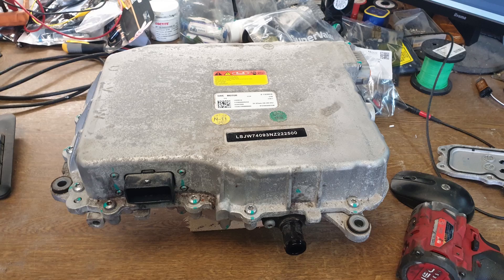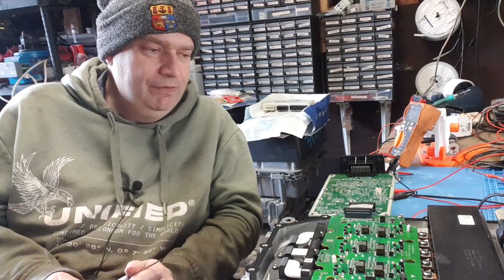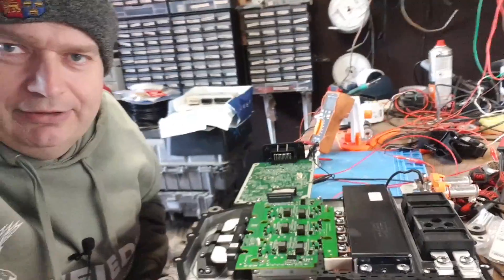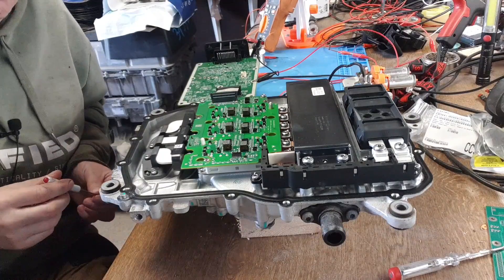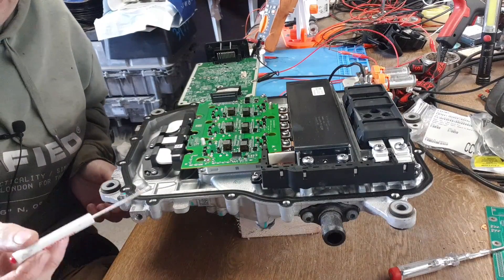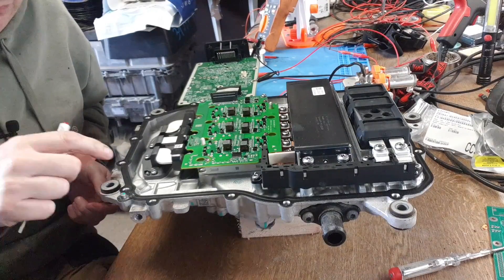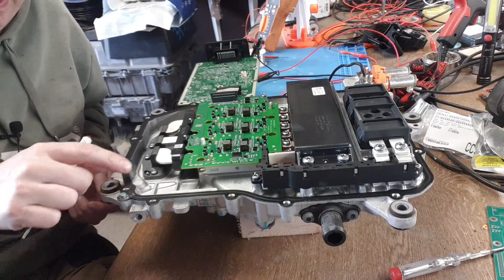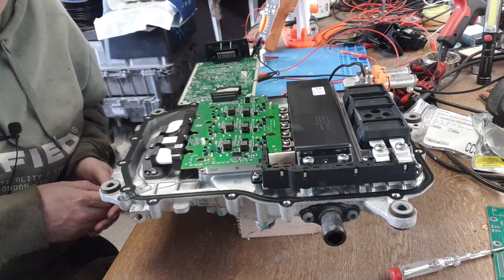I thought let's have a look first of all inside the inverter and see what's actually going on here, before we even think about going down a rabbit hole like we did with the Volkswagen chargers. Much to my surprise, the inverter is held together with just ordinary Torx bolts - pop those out, there's no glue, just a normal metal gasket that we've seen in many things before.